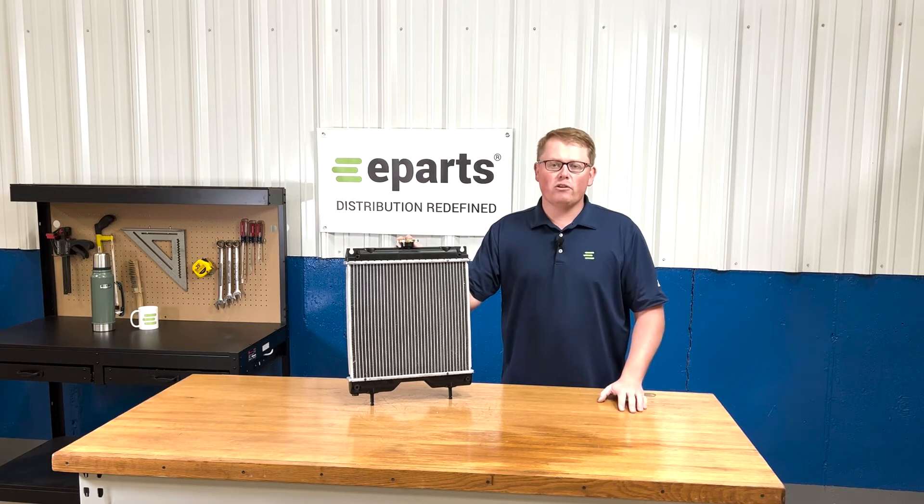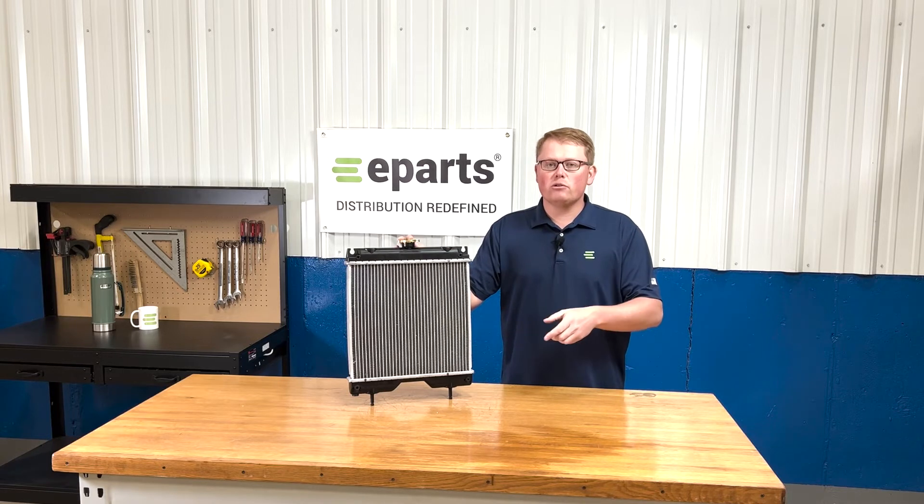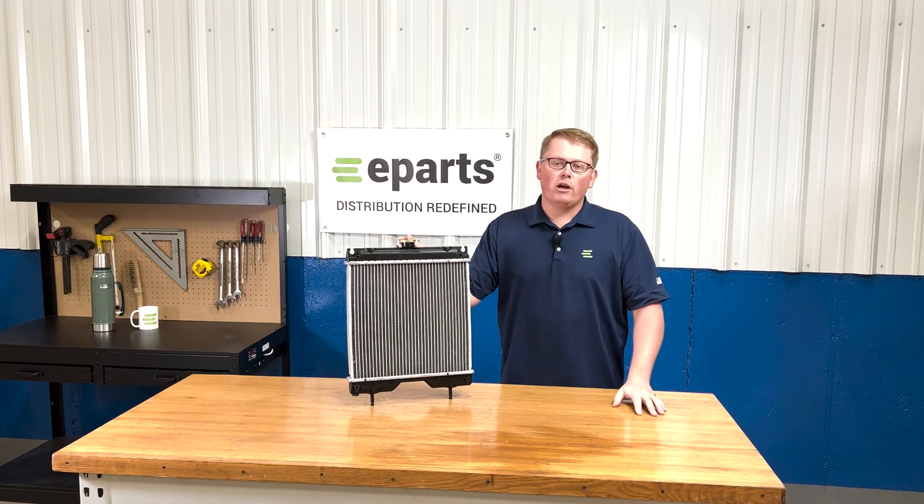If you're questioning whether this radiator is the right one for your machine, please reach out to us directly and we'll be glad to do a fitment check for you. Otherwise, you can also check the video description or the product description and we will put all the applicable models there.